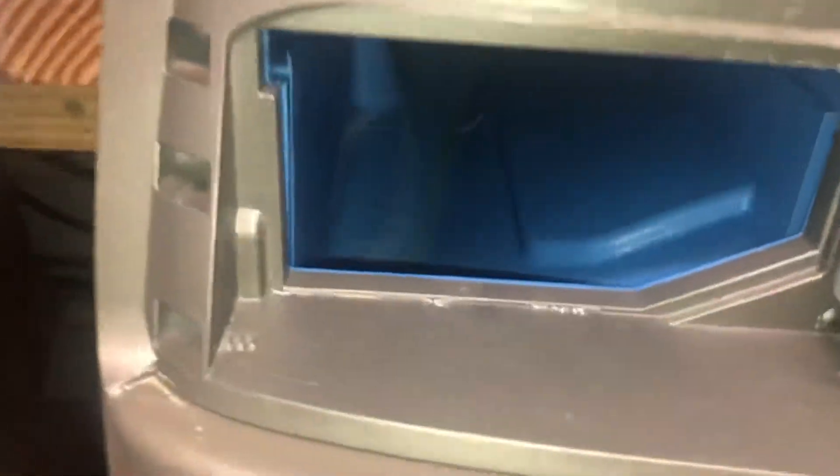We're going to take a peek inside here to see what it looks like at the back of the machine. I do see a little nozzle in the very back — you see that?